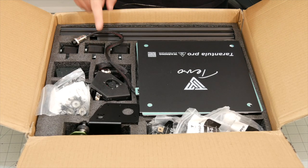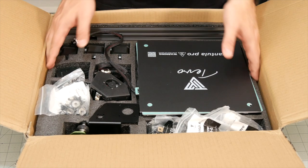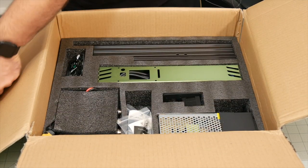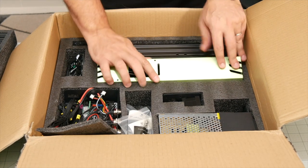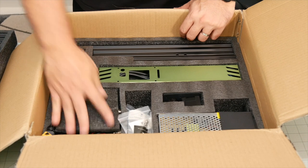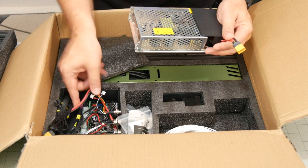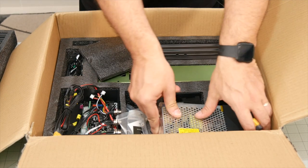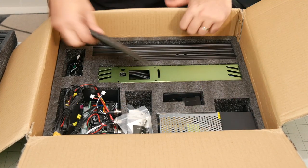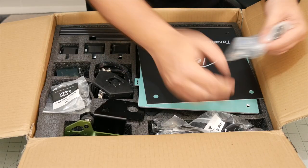I opened the TiVo Tarantula Pro box and it didn't really occur to me until this second that this is a full-on kit — it's not halfway assembled or anything, this is a full kit. Another thing I noticed is there aren't any instructions, there's no instruction manual. Something I want to check: they used 14-gauge wires, not even 16 — they went with 14-gauge wires, so at least that's quite powerful. I'm going to have to see if maybe the instructions are on the USB stick.